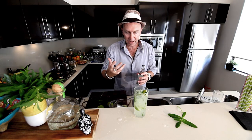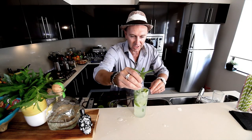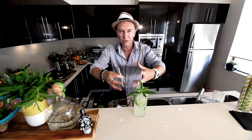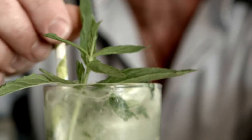Just to crown it off, a little bit of fizz — I'm using soda. Now for our garnish: give it a little spank as well to wake it up, and pop that in the glass. You've already got the aromas coming through — that is my muddle, spank, shake mojito using Patrón tequila.